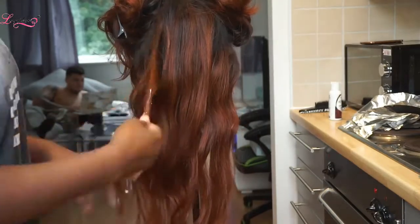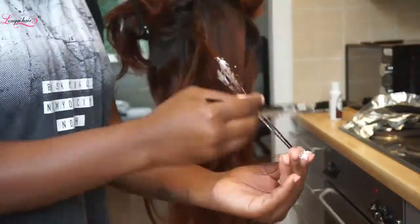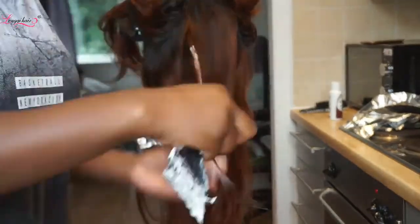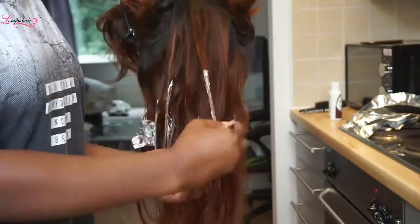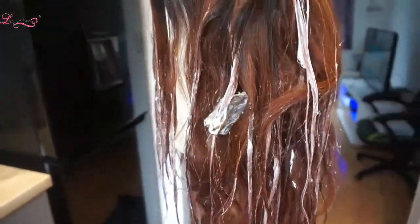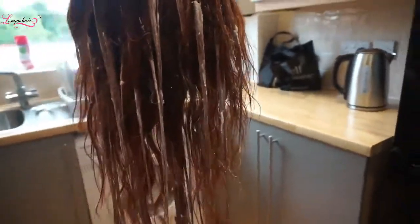I must say this hair takes ages to bleach — I don't know why. Maybe it's because I didn't mix the mixture properly, I'm not sure. But this took a while; I left it all day to be honest. But yeah, that's basically all the bits that I want to be different colors.